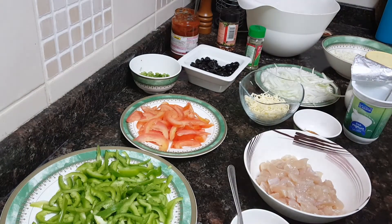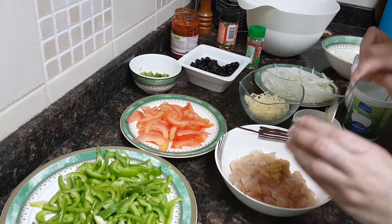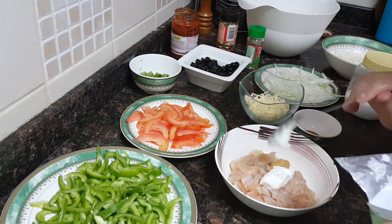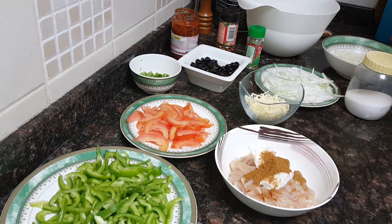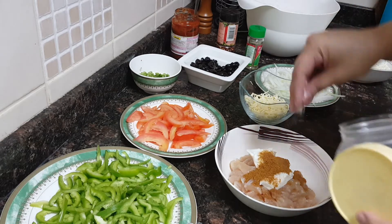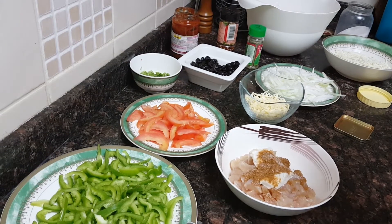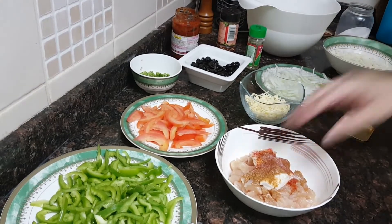Let's start on the marination. I'll marinate the chicken with ginger garlic paste, a little yogurt, the tikka masala, then add a little salt and some red food color.